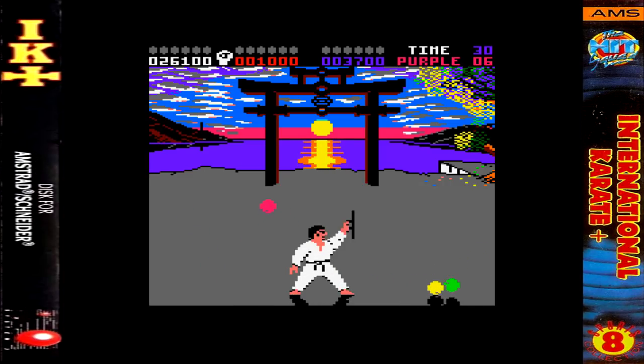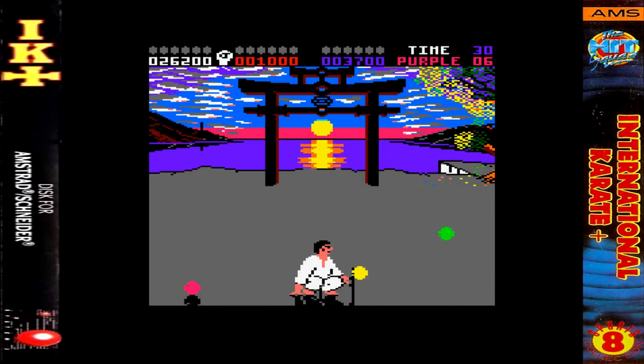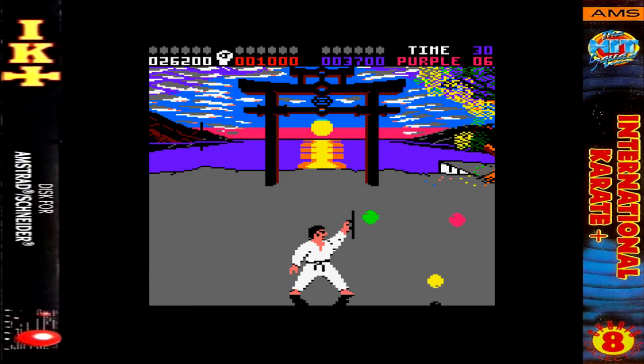The main thing about this game is the animation is truly excellent and really comes into its own in the combat section, not the ball deflecting sequence. I love the use of colours in the background and on the fighters — it's a really colourful game and it's so nicely done.